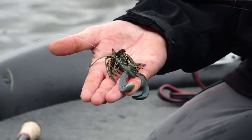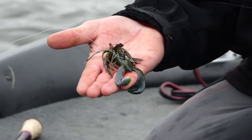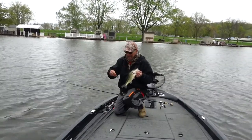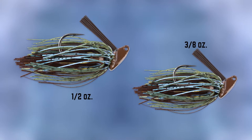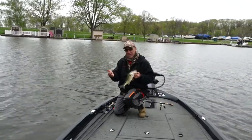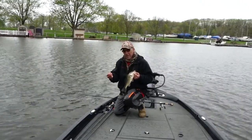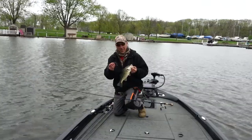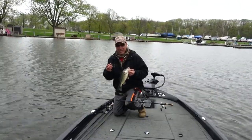I'm fishing the Booyah Bankroll Jig, throwing it in the 'juice' color. The cool thing about this jig — I'm throwing the 3/8 oz model because I'm fishing relatively shallow. If I was fishing deep grass, I love that half-ounce where it comes through the grass so good. But here's the neat thing about this jig: it comes through grass exceptionally well.